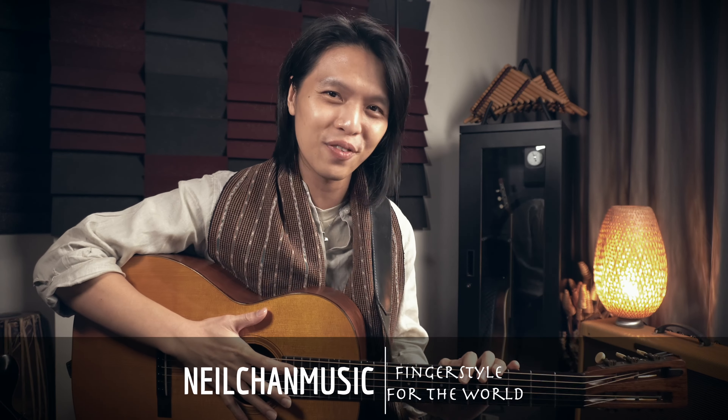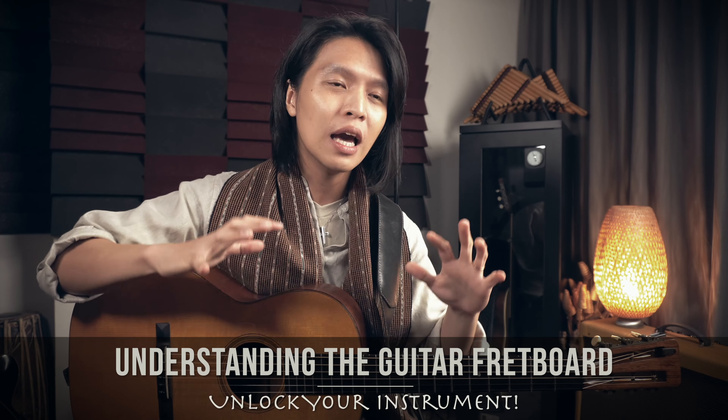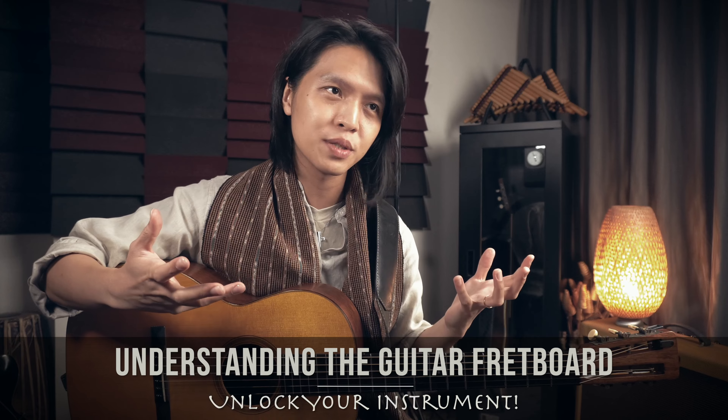I want to show you a little trick — or secret, or hack, or whatever you call it — to unlock the guitar fretboard. Now if you have this in-depth understanding of it, you have so much more flexibility to exercise your creativity and create the music that you want to make.